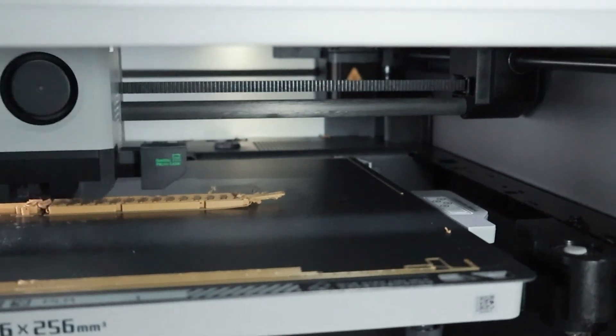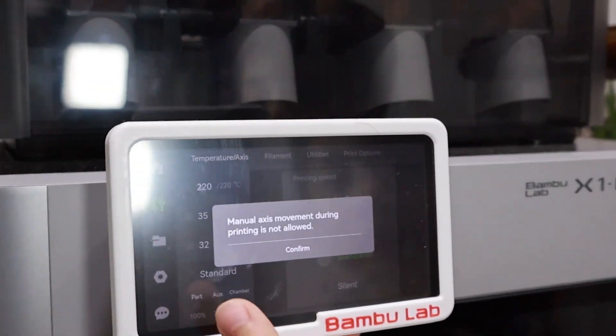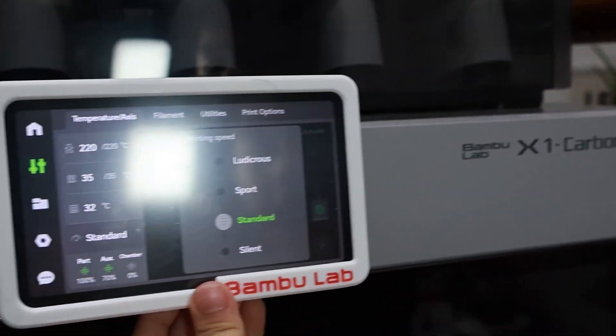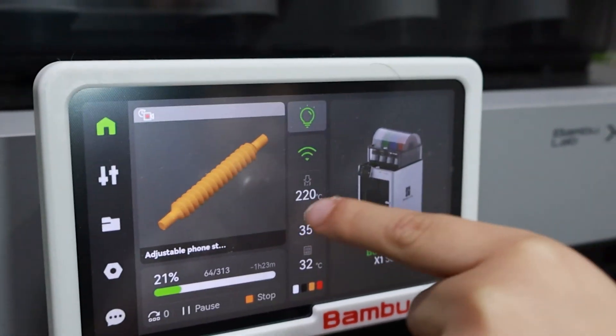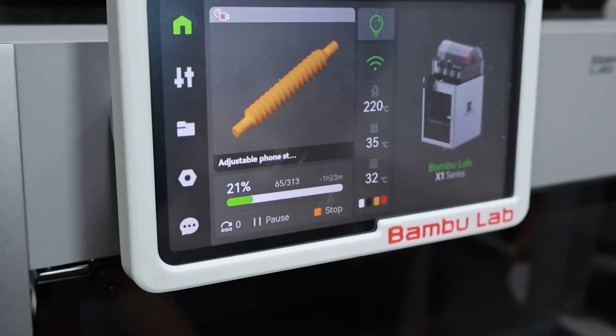That is quite amazing — it's moving! This is on TV right now. We are gonna print this last part. Amazing! It turns the Bambu Lab head down.